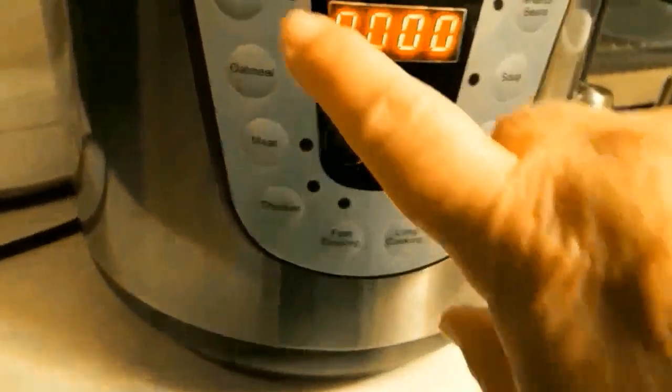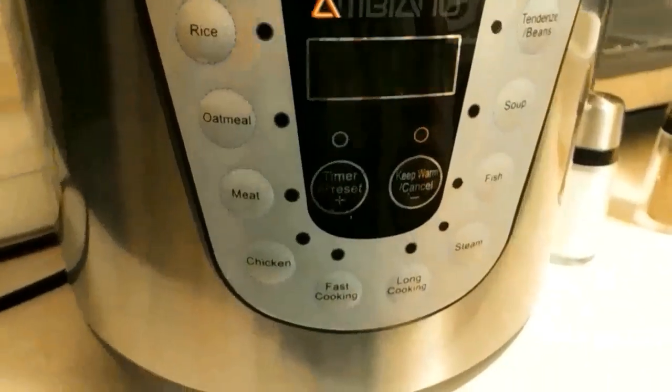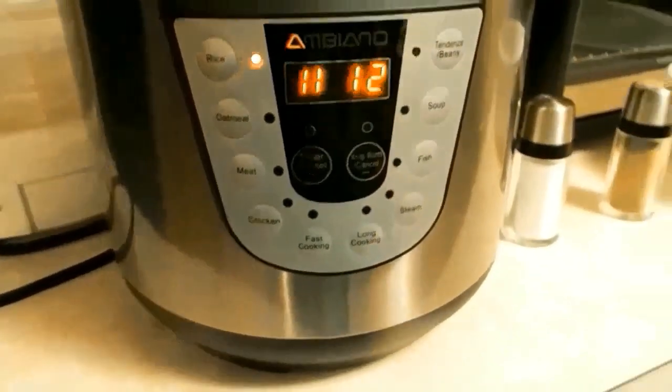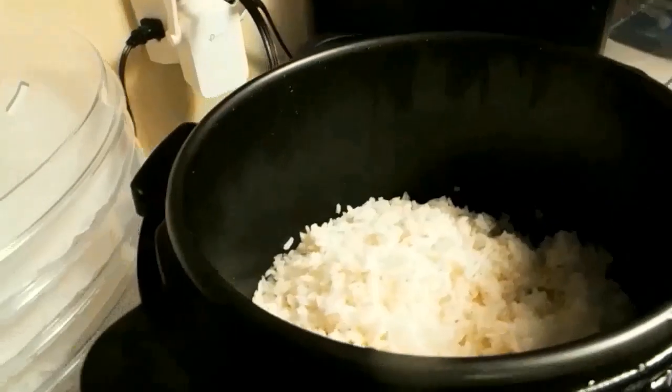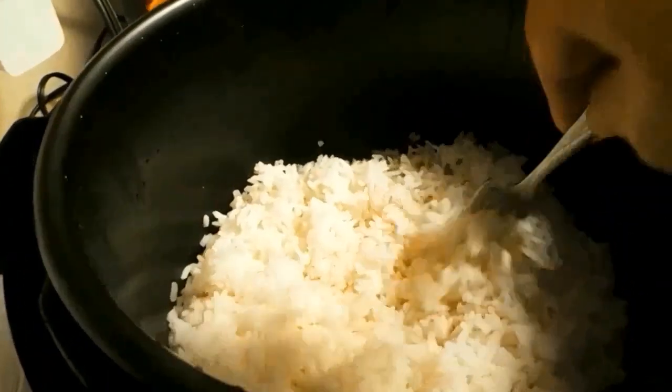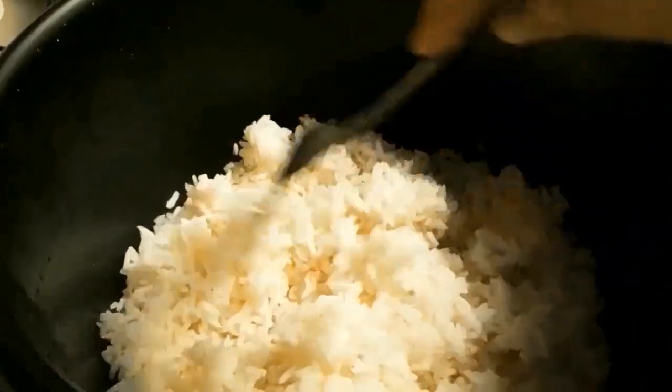I've put the lid on - let's see, that's closed. Set the vent and then she said just do rice. Looks like it's starting on its own, so let's see what happens. I'm gonna hope for the best. Well looky there - that did turn out pretty nice and fluffy!